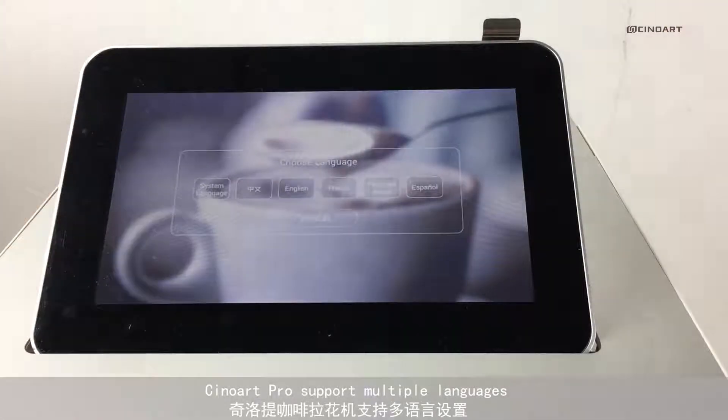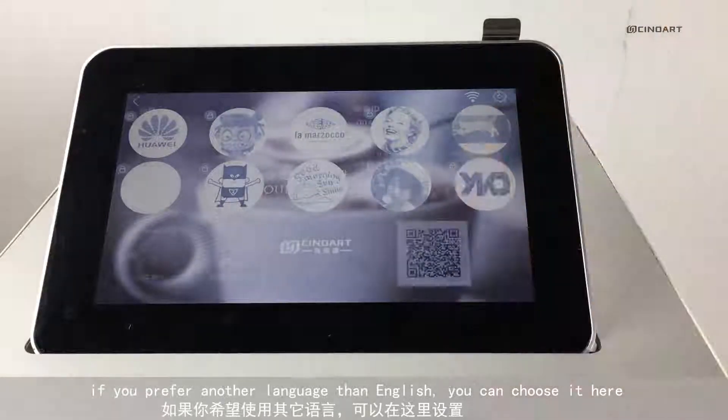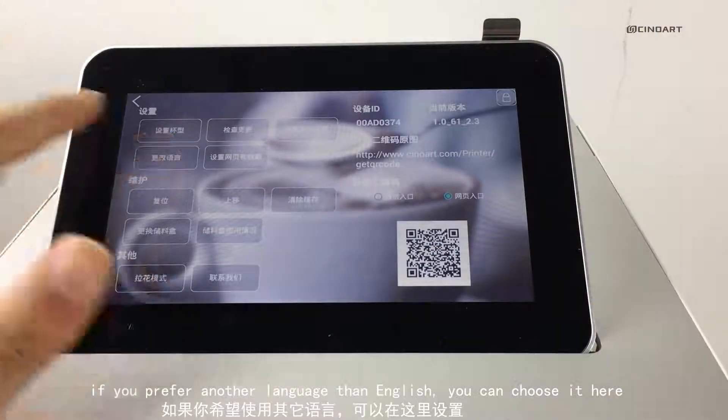Cineart Pro supports multiple languages. If you prefer a language other than English, you can choose it here.